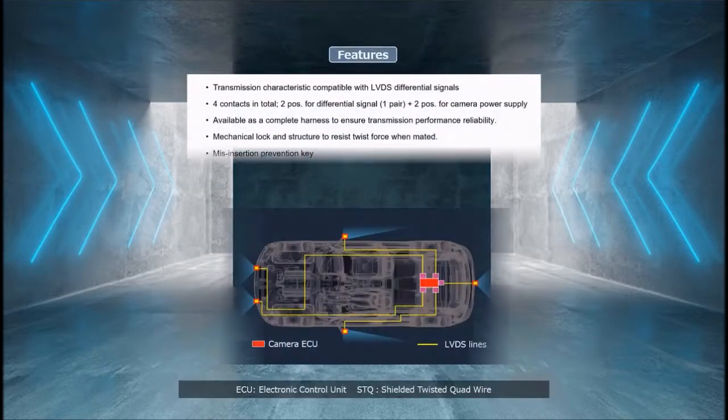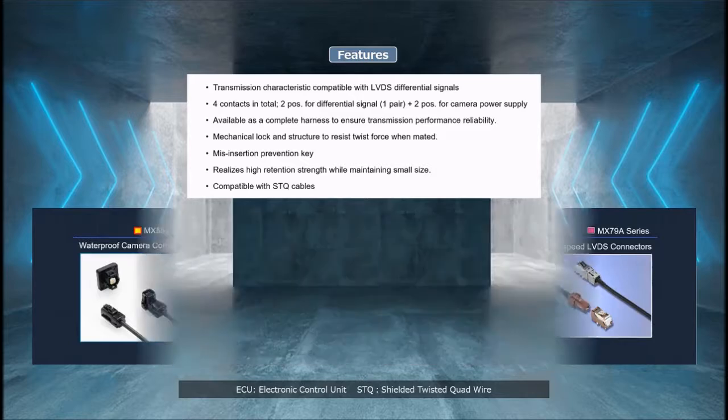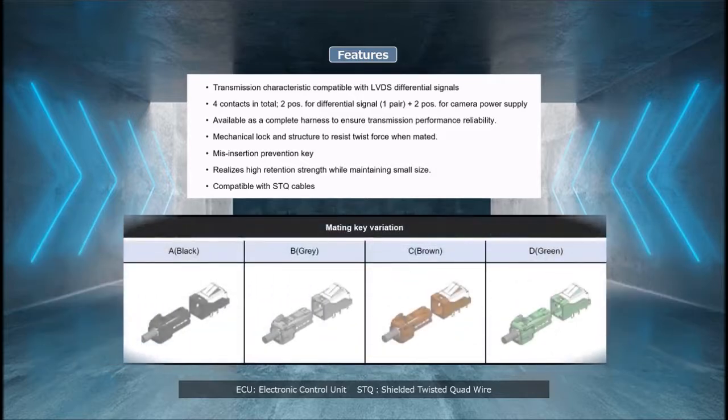The MX-7-9A series are connectors with a proven track record for reliable high-speed performance when connecting the automotive cameras found at the front, rear, and sides of the vehicle to the main camera ECU. Furthermore, four mating key variations are available to prevent mismating, allowing for multiple connections to be used for the same module.